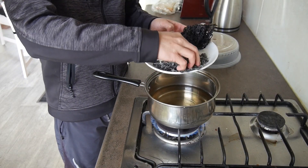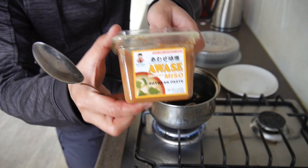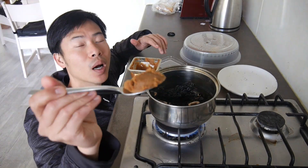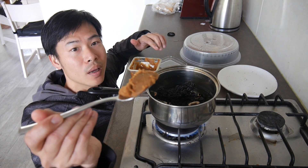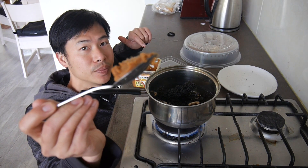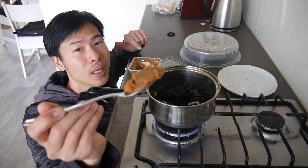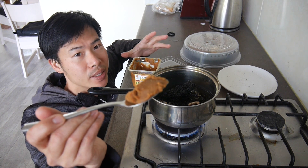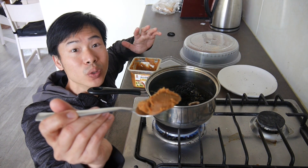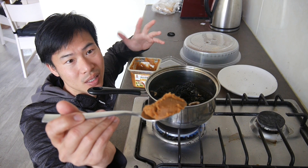Now add the miso paste. For one serving, use one tablespoon — scoop it like this, that's about right. Miso paste is very brand-specific: some brands are very salty, some are not, so just adjust it to taste.